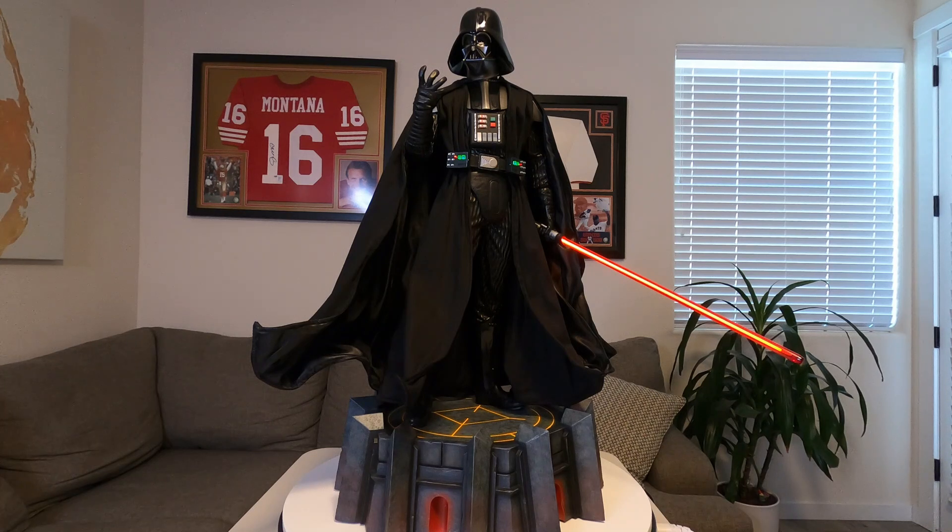Here it is, the final product — Darth Vader at his finest. This is absolutely beautiful, Sideshow knocked it out of the park. Regarding the poseable cape, I didn't think I'd have a problem with it and I don't really, I just don't like to mess with it because I'm not good at posing it. I would prefer a sculpted cape, but what I do love is that the inner part has a sheen fabric and the outer part is flat black — that really pops, especially with good lighting.